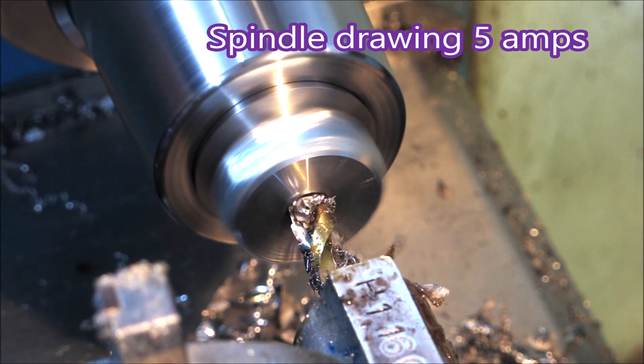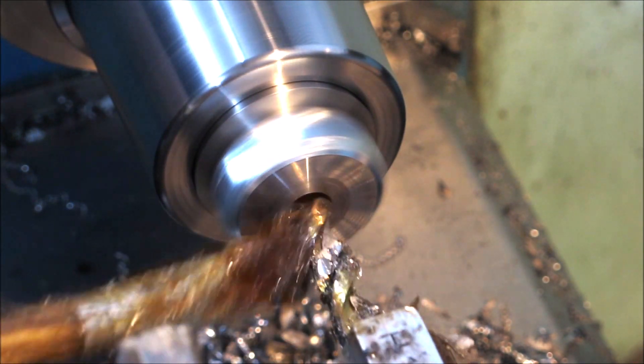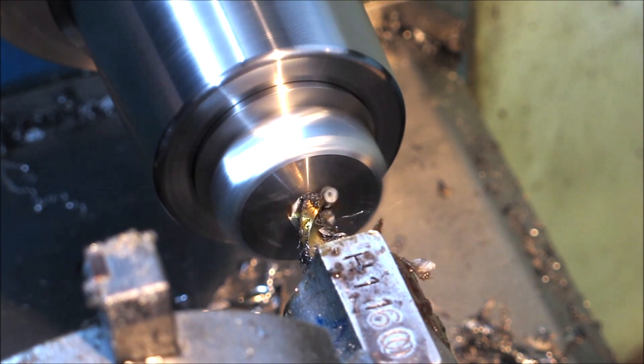Now this is the drill before I sharpened it and it's doing 5 amps, and not doing a very good job. I don't sharpen drills because I'm not very good at it.